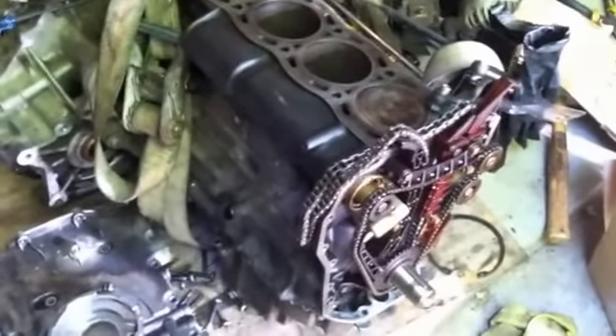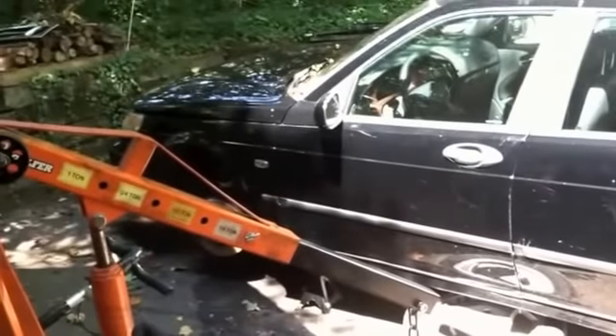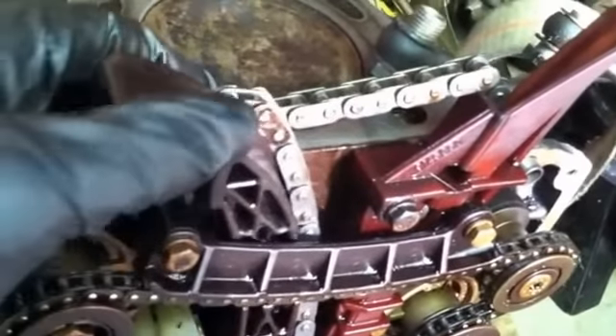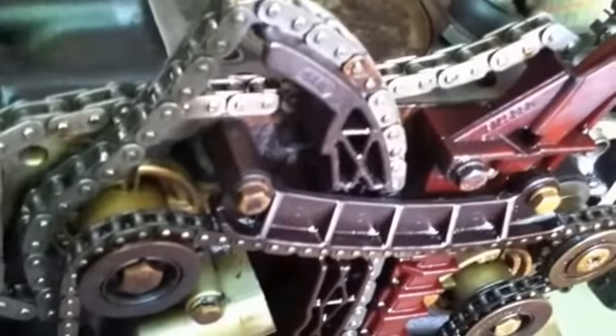Here is the engine out of my 2001 9-5 Aero Wagon. I was doing a head gasket job on it, and was going to put everything back together when I noticed that this guide was loose. You can do it in the car, but I didn't feel like doing the whole timing chain in the car, so I just yanked the engine.